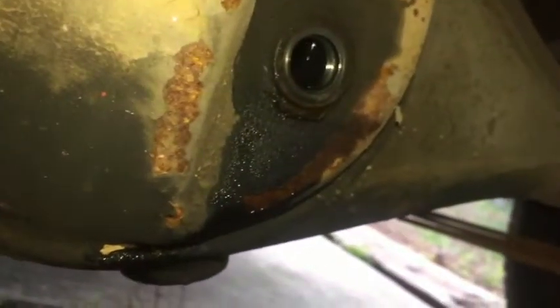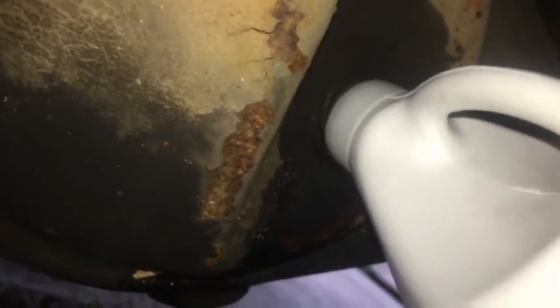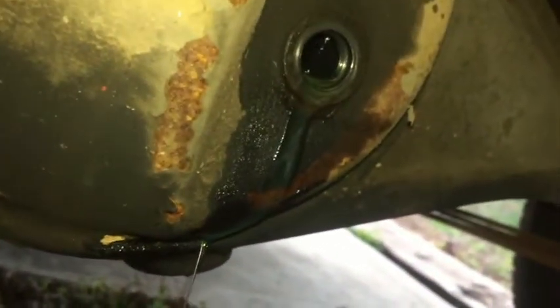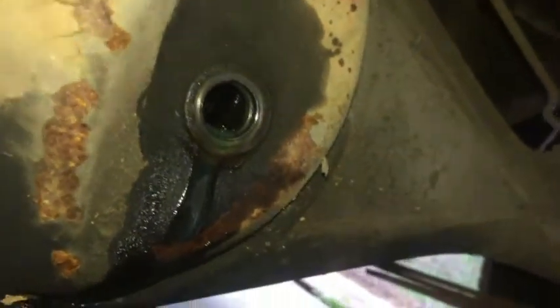The differential is almost full now. What I'm looking for is to get it to the level with the bottom of the hole here, and just start coming out a little bit, then I'll stop. Okay, we're good here. Let that drain off and then I'll put my fill plug in.